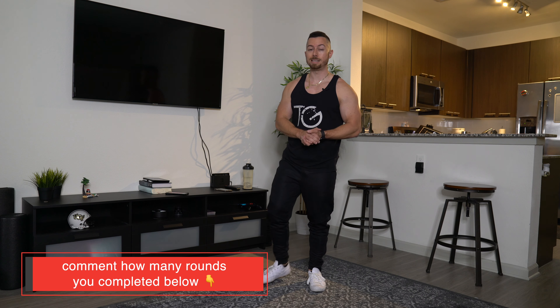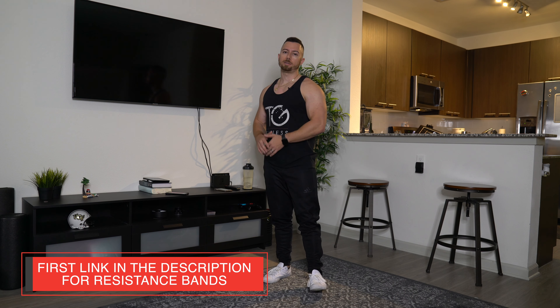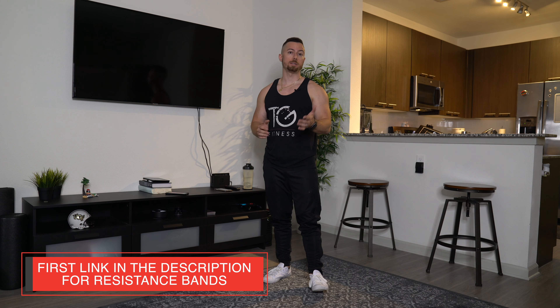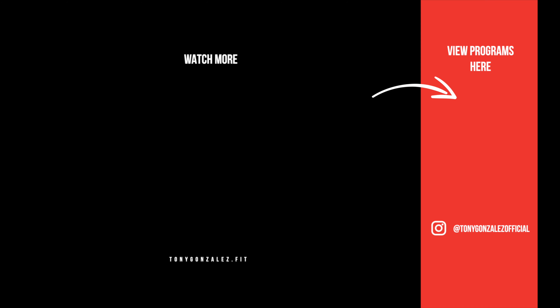That is a full arm workout you can do using just resistance bands from home. That's only one round, so I want to challenge you to do a couple of rounds — let us know down in the comments how many you were able to do. If you need resistance bands, check the first link in the description. I've had these for about three years now and they're really good quality. Be sure to subscribe and like. Thank you guys for working out with me — see you next time.